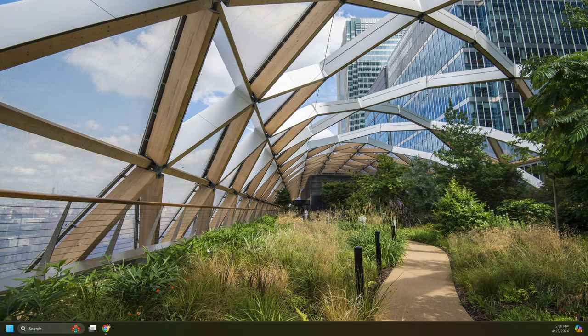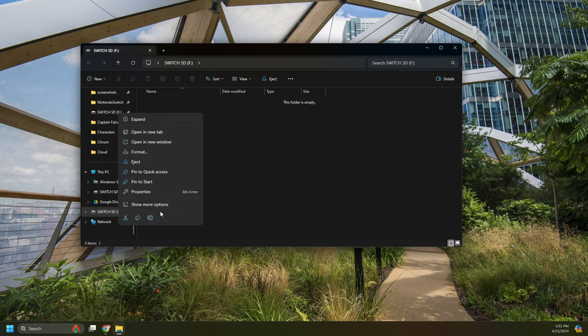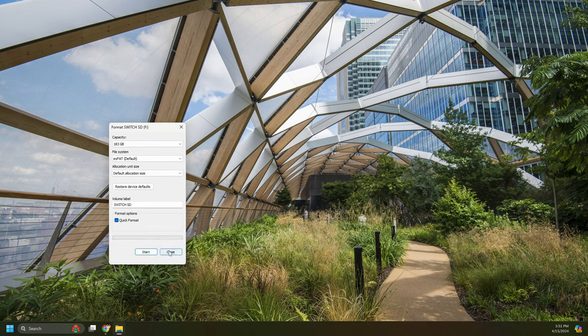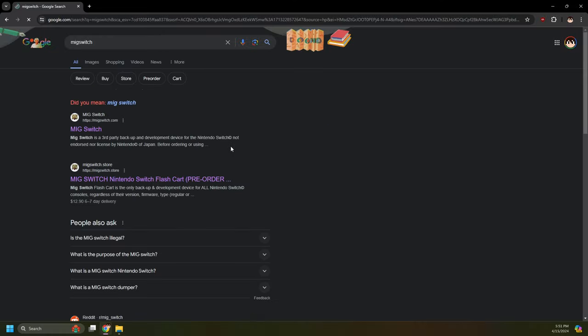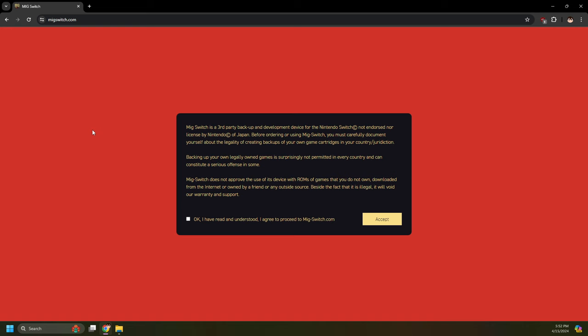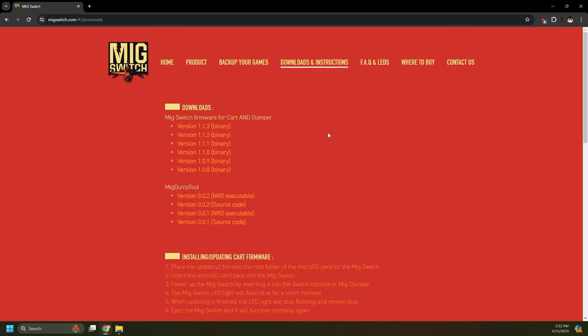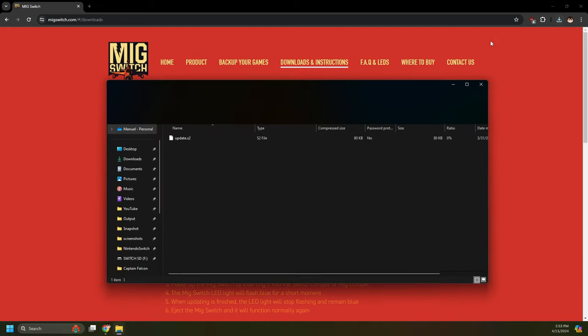Let's begin with the setup of the SD card for the MIG Switch Flash cartridge. Connect the SD card you'll be using with the MIG Switch into your computer. The SD card I'm using is FAT32, so I'll be formatting it to exFAT, as that is required for the MIG Switch SD card. Open up your browser and search up MIG Switch, then click MIGSwitch.com. There's a readme there that you must read — check and click accept. I'll be going over the user guide on MIGSwitch.com. If anything is different on the website when you are following the guide, make sure to use the updated instructions found on the website over the ones I'm giving in this video.